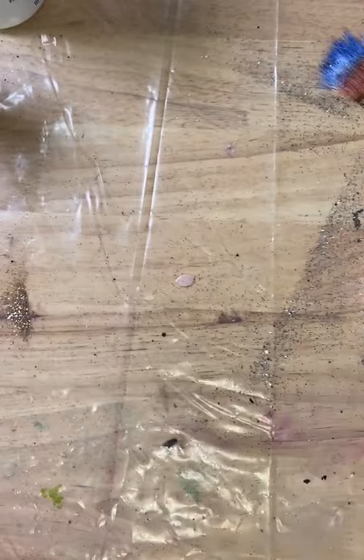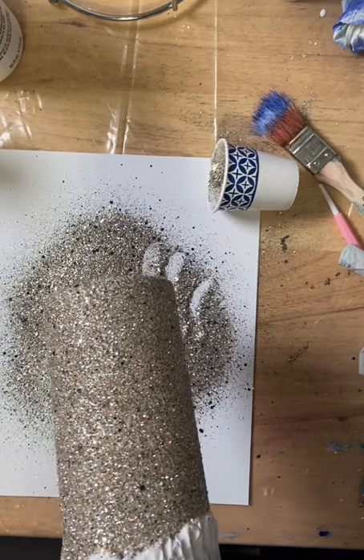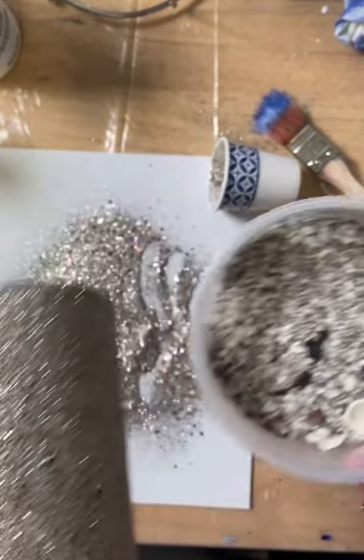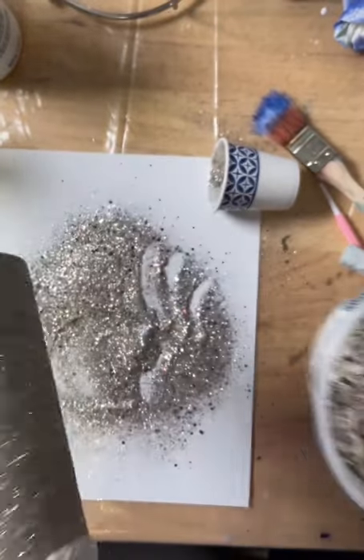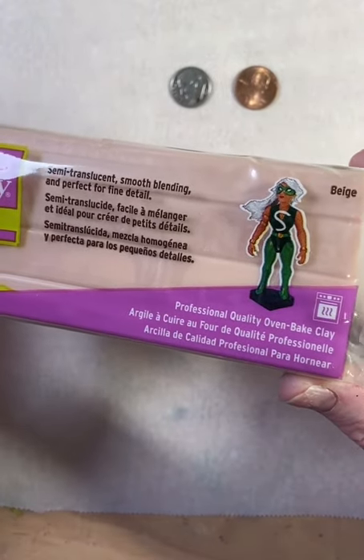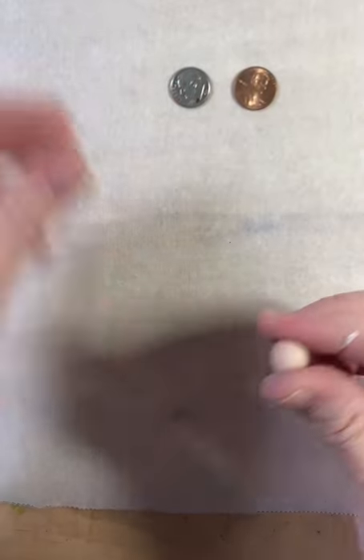I sprayed the Easy Tack over my garbage can and then applied a second coat of glitter. That's done and it's not too shabby! Next, I'm getting more Super Sculpey oven-bake clay to make some little baby turtles.